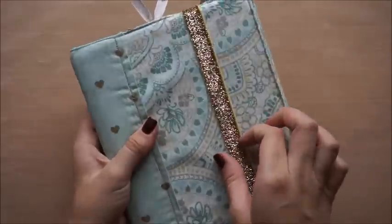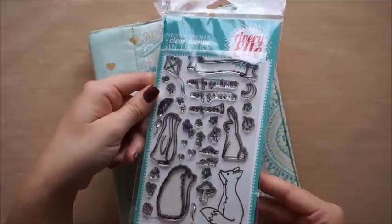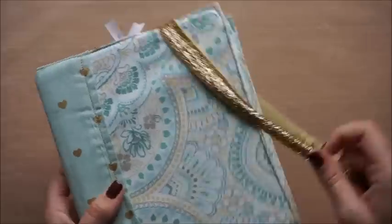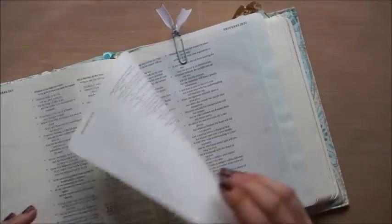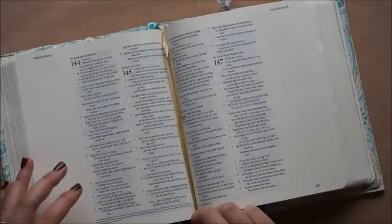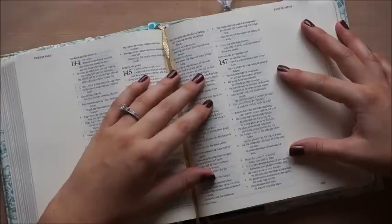Hello everyone, this is Lindsay, and today we're going to do another page in my Bible. We're going to be using this stamp set from Avery Elligan — it's the More Stories stamp set. Today we'll be using the little fox, and we'll be working in Psalm 147:4, which says, 'He determines the number of the stars. He gives to all of them their names.'